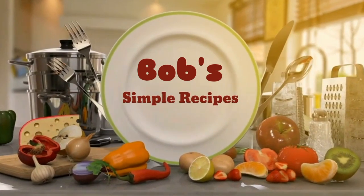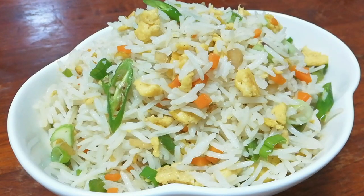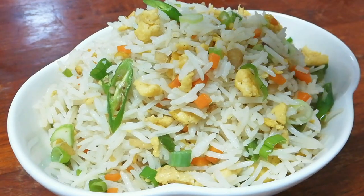Hi friends! Welcome to our channel, Bob's Simbul Recipes. Today we are making egg fried rice.